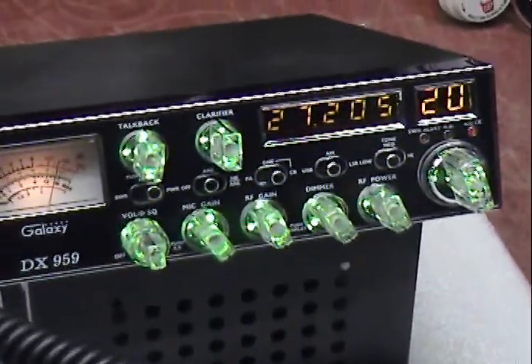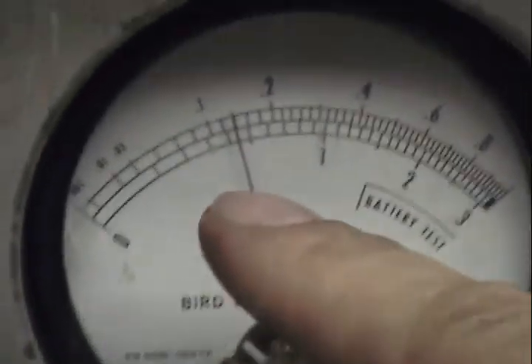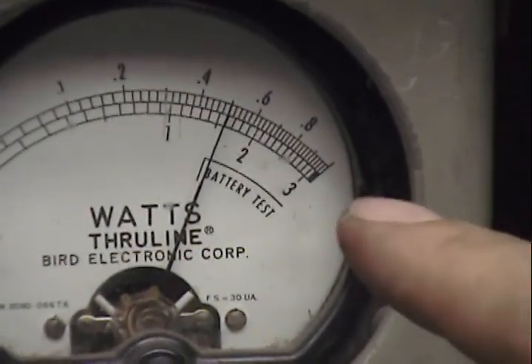Audio check, check, check, check, check. Up here we got our AM power set at 5 watts. If I vary that down, it's going to get even more sense of the audio — down to 1 watt to 5 watts.